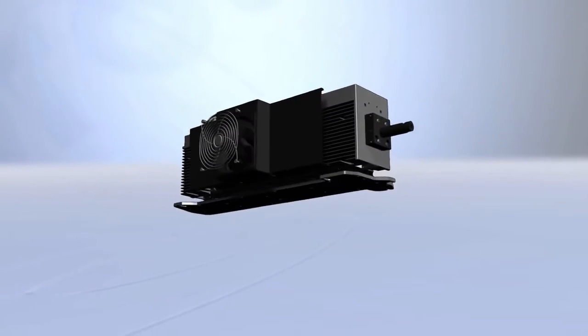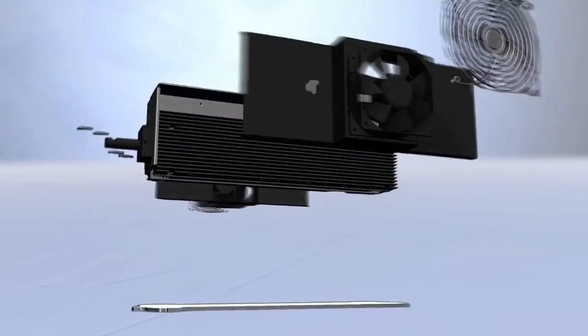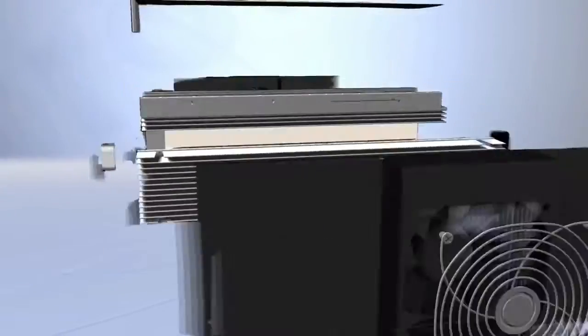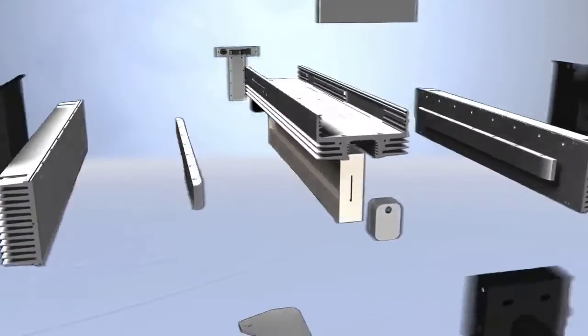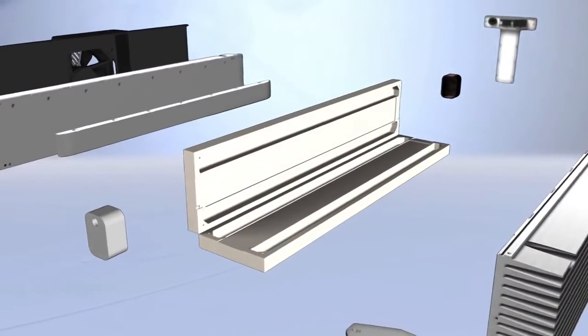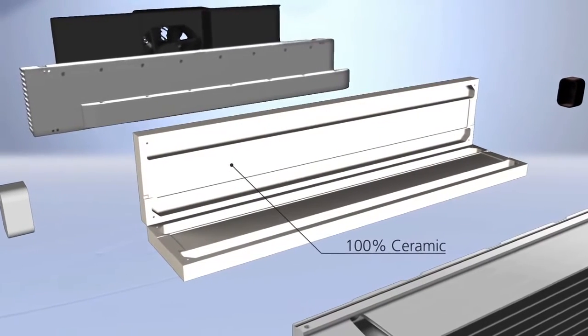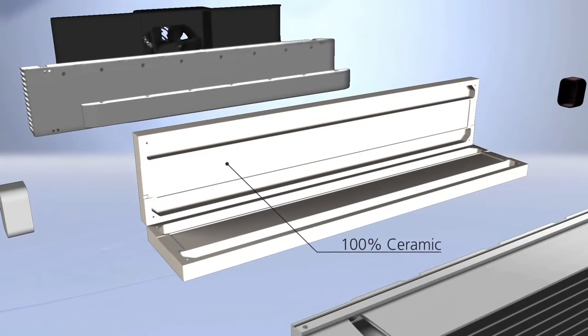Usually all-metal and sometimes glass laser sources are used for laser processing. With CeramicCore technology, the basic laser source concept is totally new. The resonator body where the laser radiation is generated is made of 100% ceramic — not metal or glass. The ceramic design gives us tremendous benefits compared to all-metal or glass lasers.